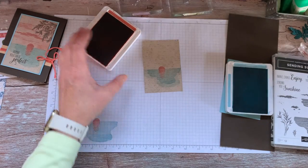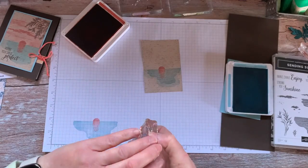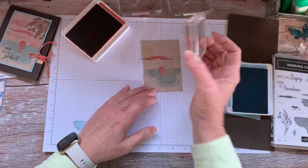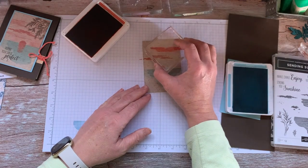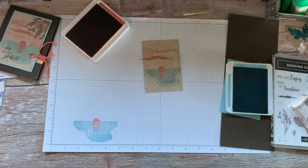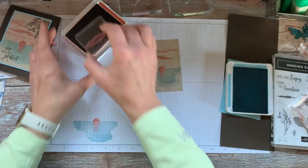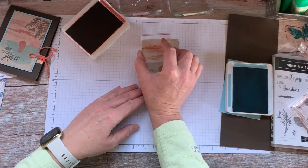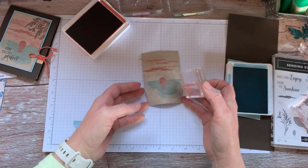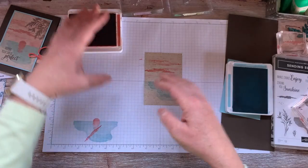Now I'm going to add some of the clouds in the background. I stamped this one and then turned it around and stamped off a little bit — same thing with this one. I think I stamped this one off right away too. Okay, so that is our sunset.